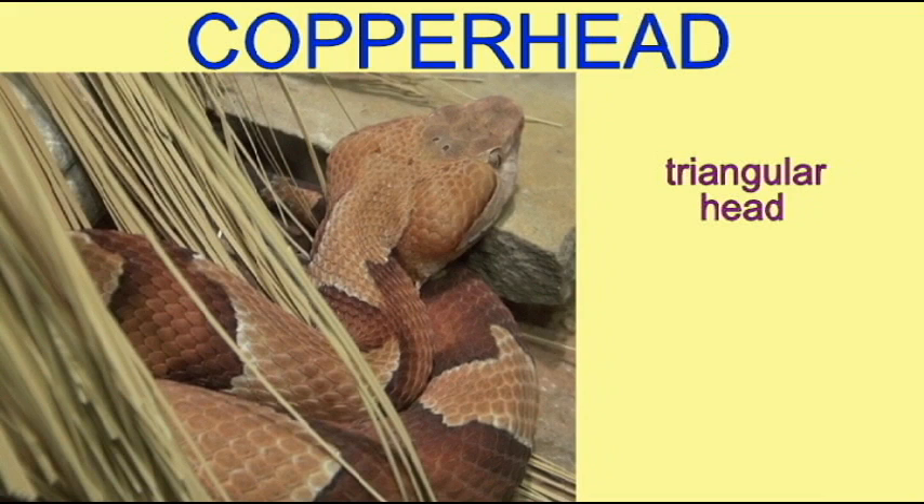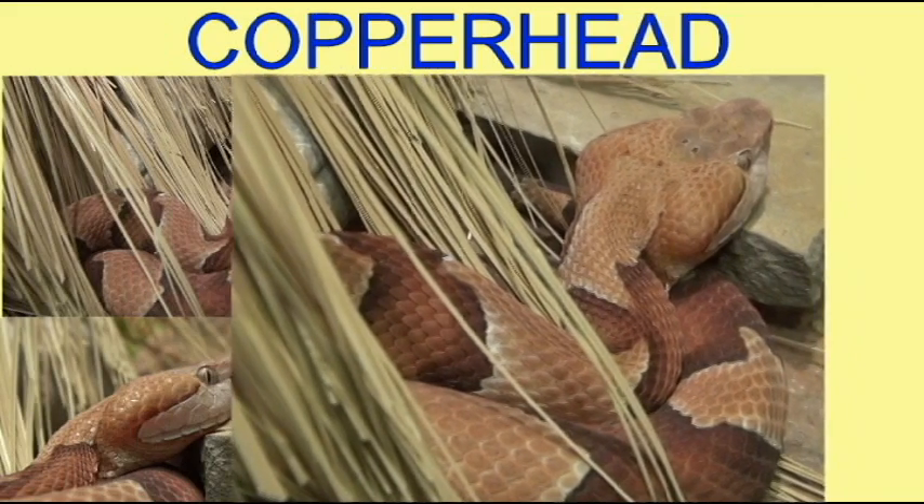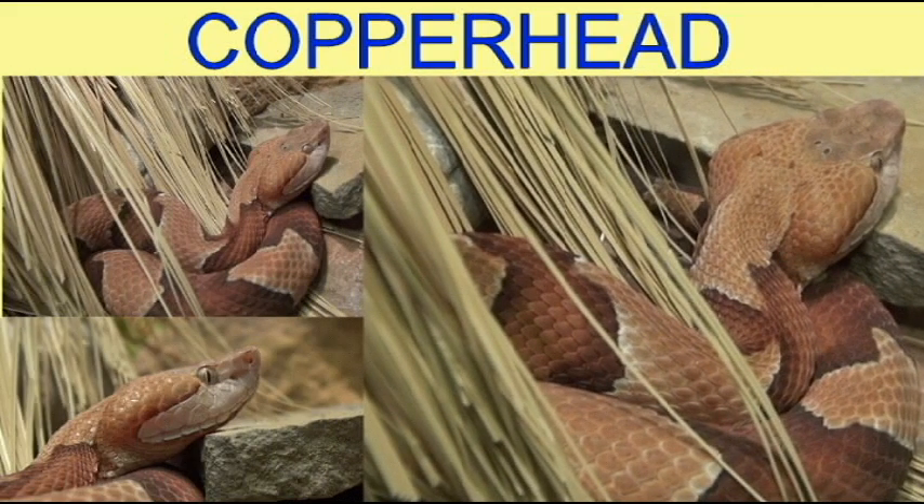Another viper feature is its wide head. Its head is distinctly wider than its neck, giving it more a triangular shape, and so these are the ways that the copperhead can be recognized.